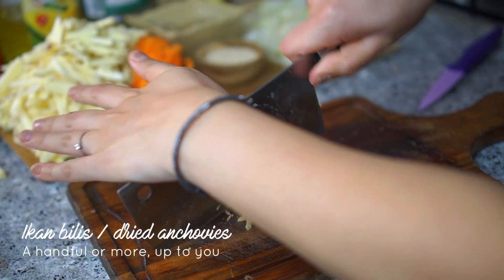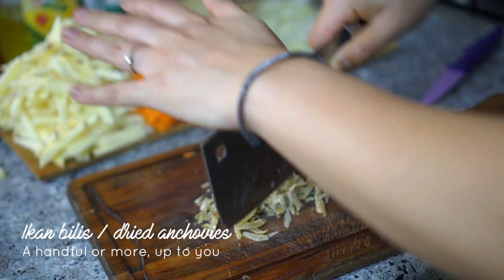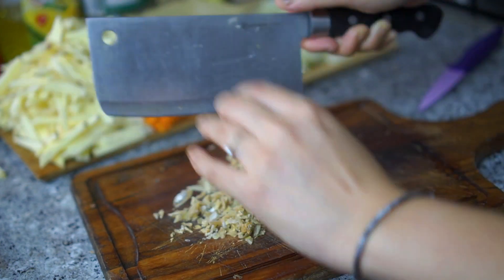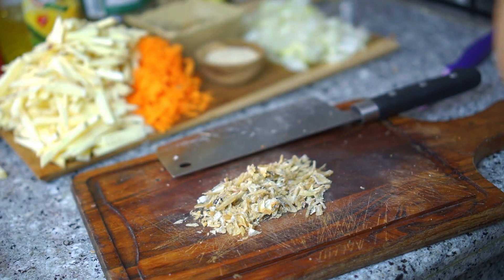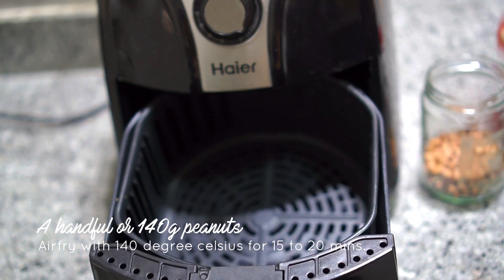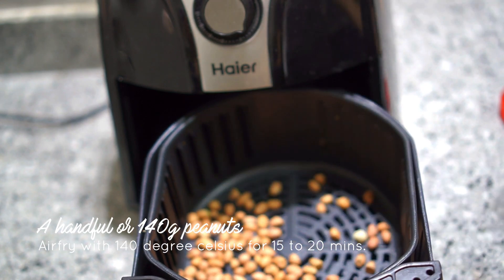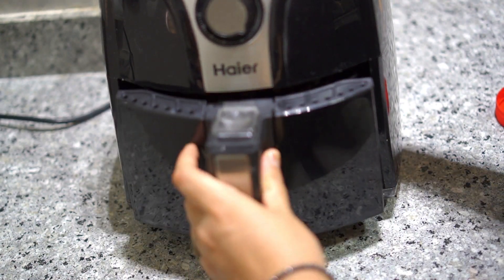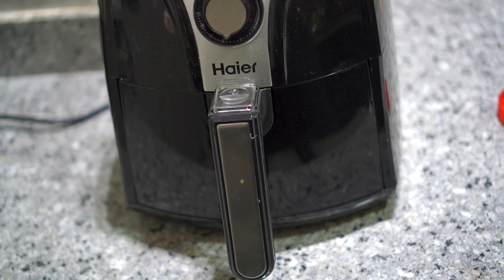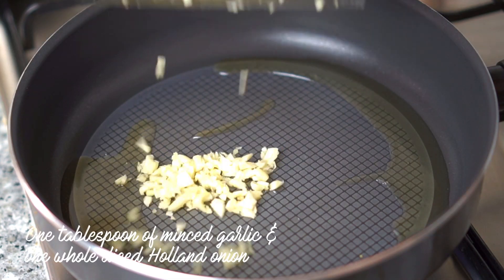Next, I'm chopping up some ikan bilis — dried anchovies — because I don't want to use chicken stock cubes or ikan bilis stock cubes. If you don't have ikan bilis, you can use dried prawns too. These ingredients provide the umami flavor to the whole dish. On the other side, I'm air-frying some peanuts without any oil, at 140 degrees Celsius for 15 minutes — don't forget to toss them around in the middle.